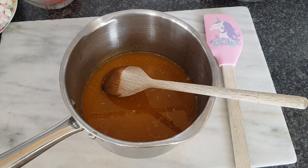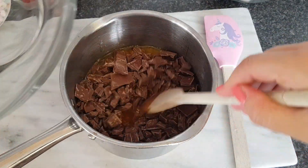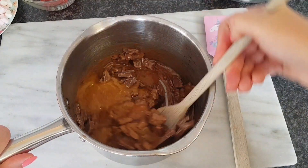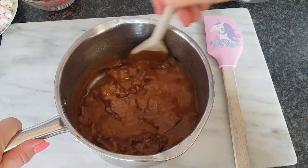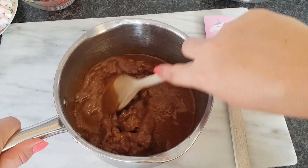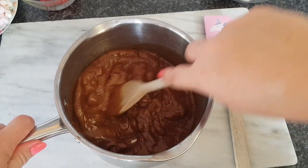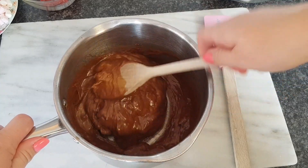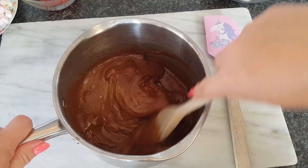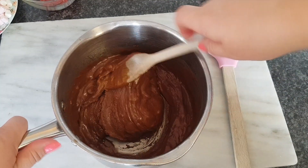Now we need to add the chocolate. Ideally we could have had a bigger saucepan than this, but this one should be fine. You just have to mix it around and the heat from what we've just been doing will melt the chocolate. Just stir until all the chocolate's melted and it's nice and smooth. It's really easy to make this — it's great with the kids as well because there's no oven involved. Obviously if they're younger, just keep an eye on the hob, but it's quite good to do with them.